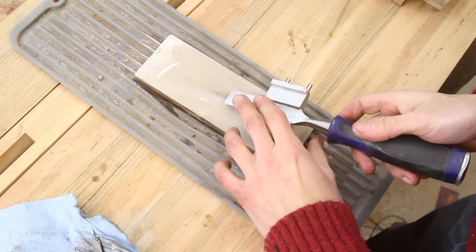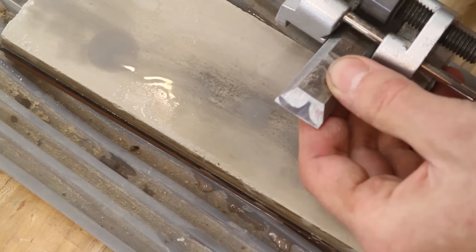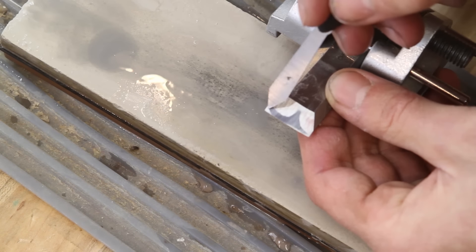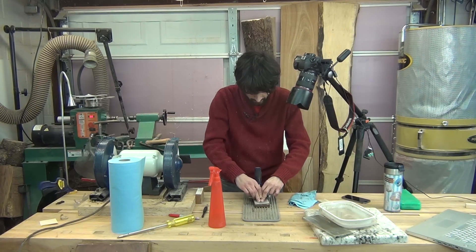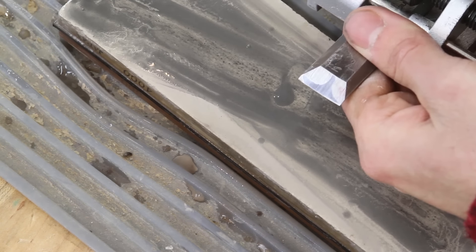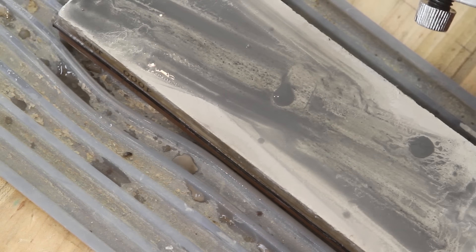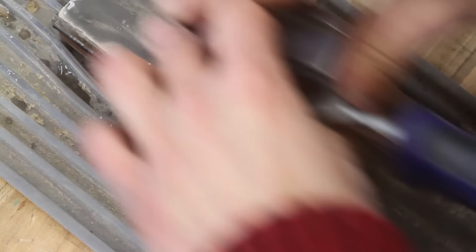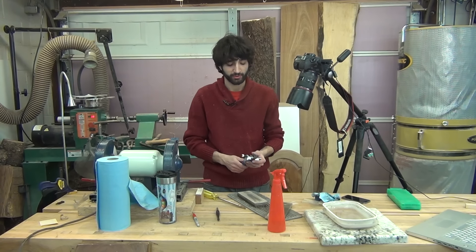Alright, back to sharpening. I'm getting closer — almost to the line here, but I still have to keep going on the corner and along this edge. Now the whole face is really pretty much totally polished. It doesn't need to be totally polished all the way up, but now I'm going to start working on the micro bevel, which is the most important part of the tool — that's going to be the cutting edge.